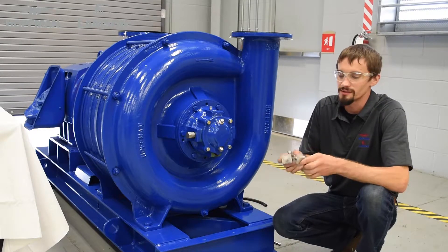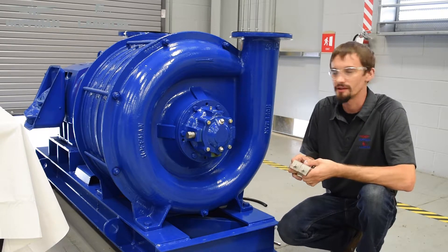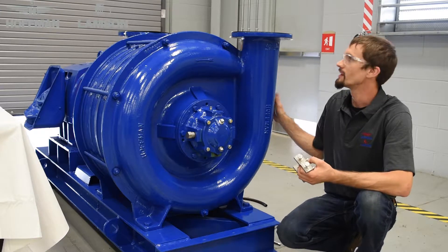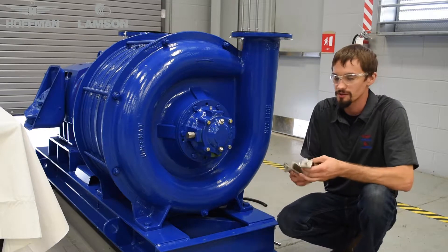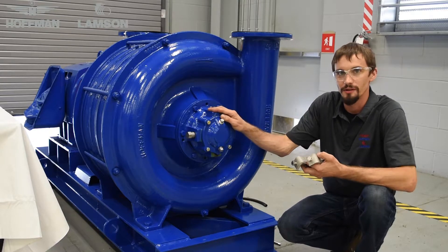The first step of the installation process is to install your heavy duty C clamps on the base frame. The ideal location for these are midway between the motor and blower, or midway between your inlet and outlet flange of your blower on the base frame if space permits. For the sake of this video, we're going to be installing the auto lubrication system on the outlet end of this Hoffman 732 blower.